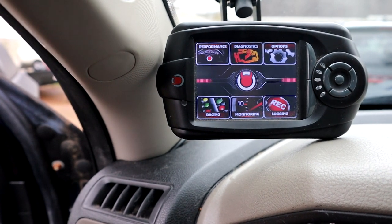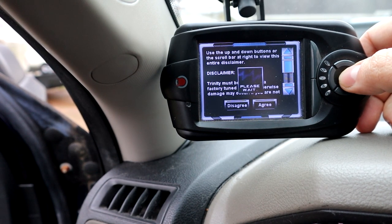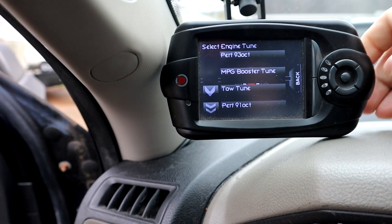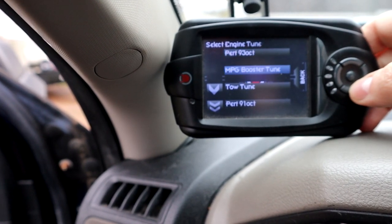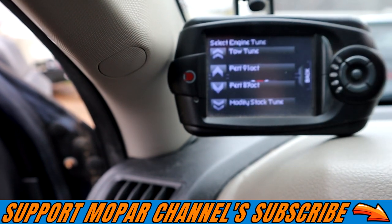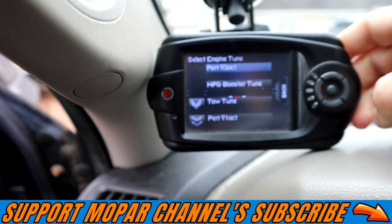Now we're going to hit performance with the key on, accept the disclaimer again, and it should pop up a list of tunes. You've got quick adjust and Diablo tunes — we're going to go into the Diablo canned tunes. This is where you can select what tunes you want: Performance 93, which is what we're going to go with. They've also got a mileage booster tune, a towing tune, Performance 91 octane tune, the 87 tune, and your stock tune file that you can modify. We're going to go with the 93 tune — might as well start right out of the box with the hot one.